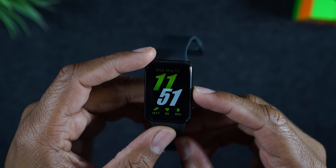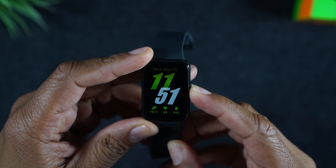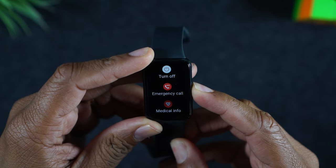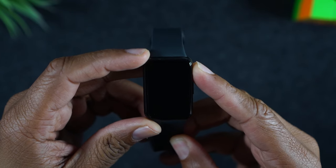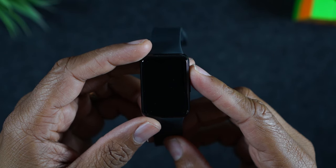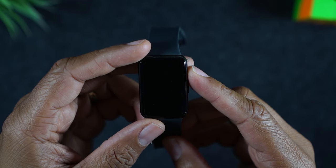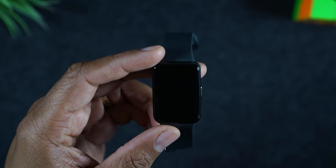Just hold the power button — it usually takes no more than 10 seconds to trigger. Continue to hold the button even when the screen pops up. There we go, it just went dark. You'll see the Samsung logo pop up in a couple of seconds.